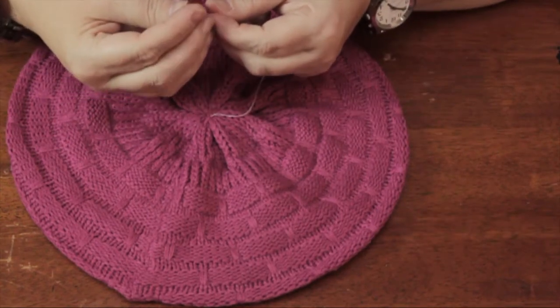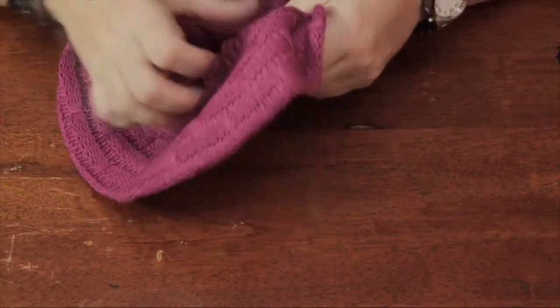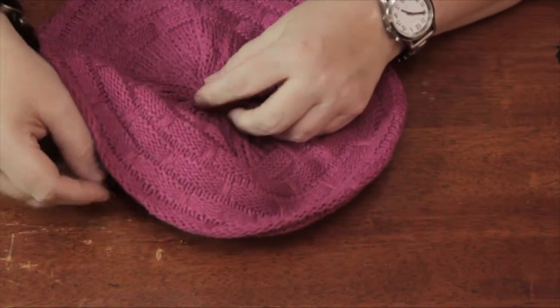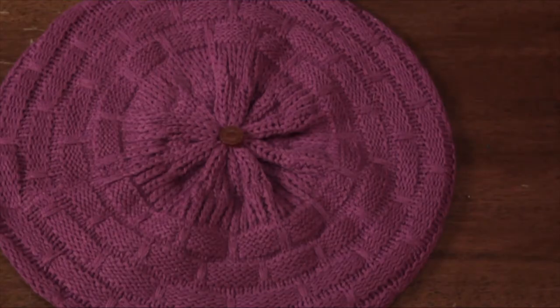Put the needle through the shank of the button and back through the garment, repeating this a few times until you secure the button. And that is how you can sew a button onto a knit garment.